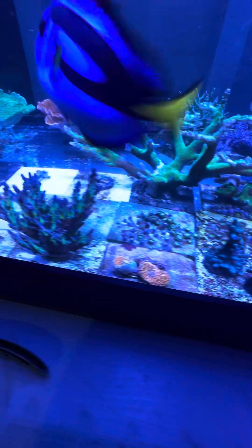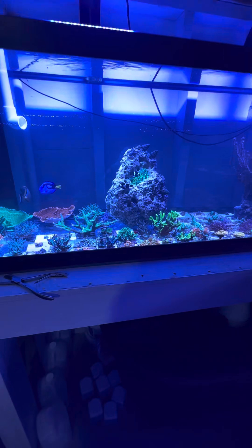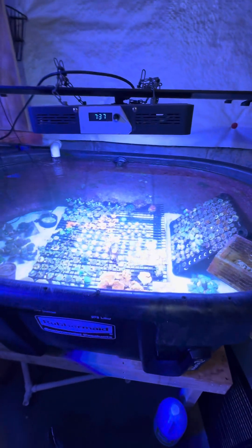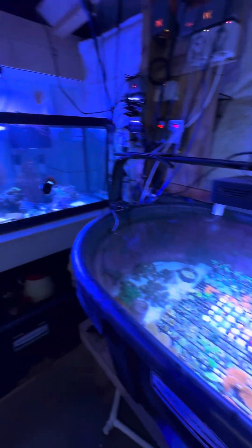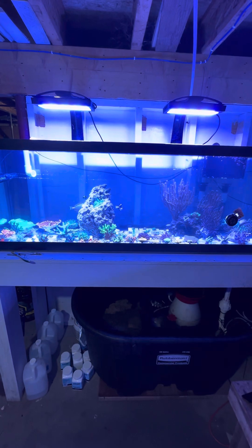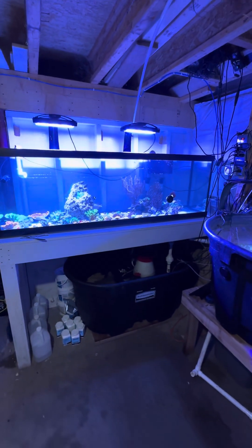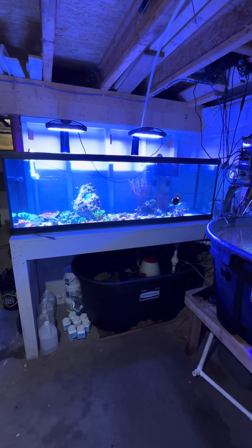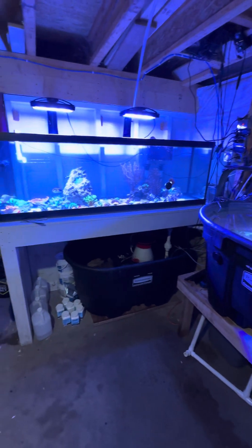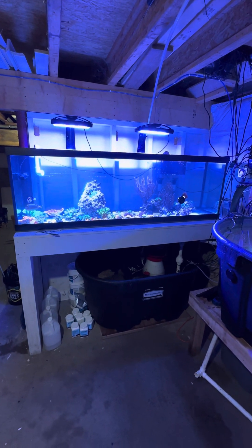Just a good assortment of corals overall. I may end up fragging the rest of that tabling acro — we'll have to wait and see. Anyway, hope you guys like this kind of thing, because this is truly a hobby I've been doing for almost 18 years now. Happy reefing, guys — hope you're all having a great day. We'll catch you on another one, bye!